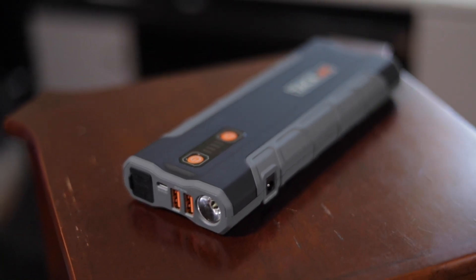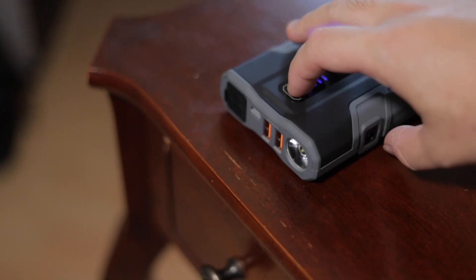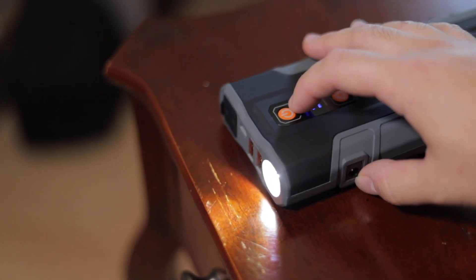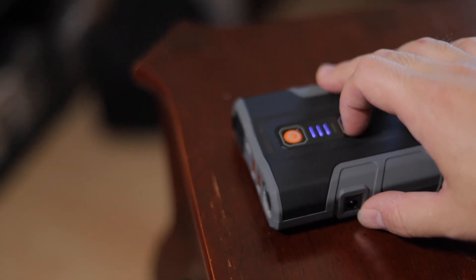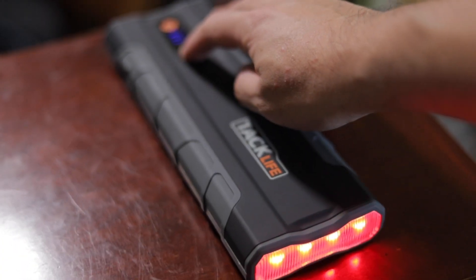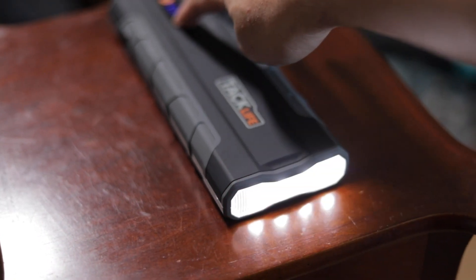Now this thing is jam-packed with so many features, I'm just going to jump in. First off, you've got two lights. The first one on top turns on by holding the power button for three seconds. Pressing it again will cause it to flash, a third time will cause it to flash slower, and once more will turn it off. Pushing the bottom button gives you red lights, and pressing it a second time changes them to white.